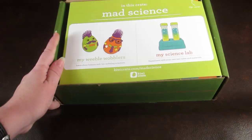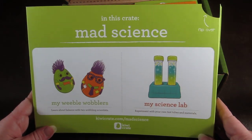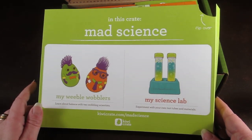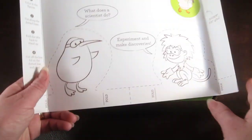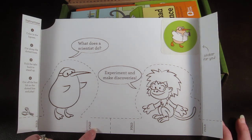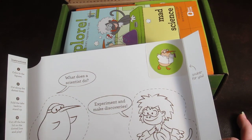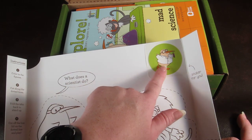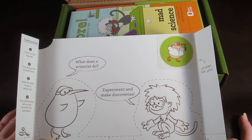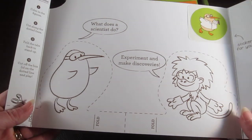The top is just a little information card. It tells you what the two main crafts for this box are: Weeble Wobbles and my Science Lab. On the back there is a little scene for your child to color, cut out, and play with on the bottom of the box. There's also a cute little sticker, and each month you get a new sticker to add to your poster. In your first kit you'll get a big poster with places for circle stickers and a pair of scissors, so you'll have everything you need.